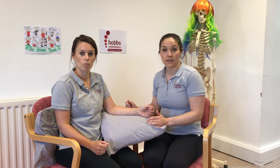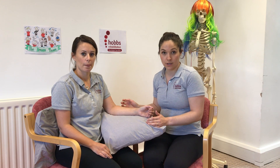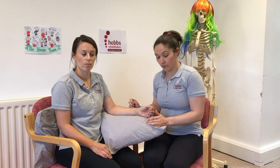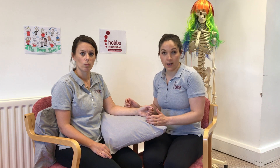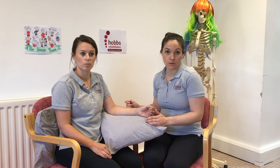With all exercises we need to make sure that you're not pushing into pain, working to your own limitations — both the person doing the exercises and the helper. If you have any questions or want any advice, you can always give us a call or an email; our lines are still open.